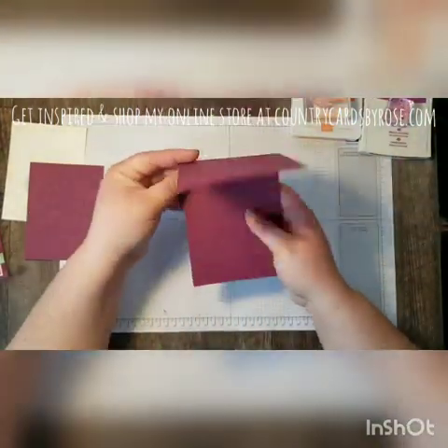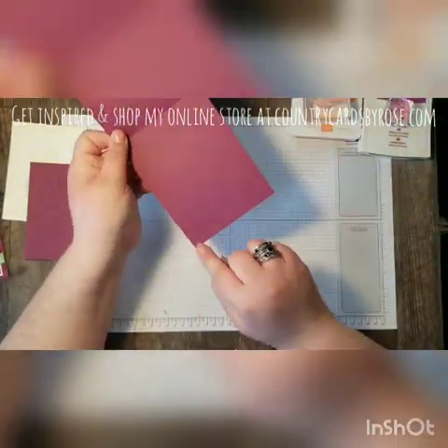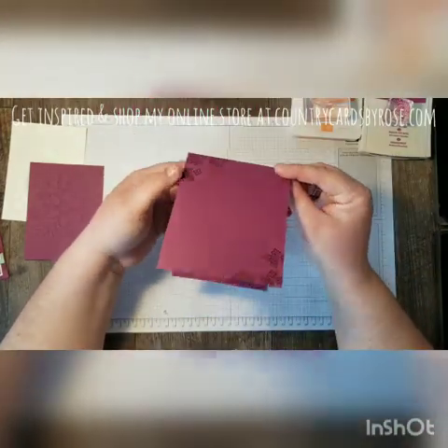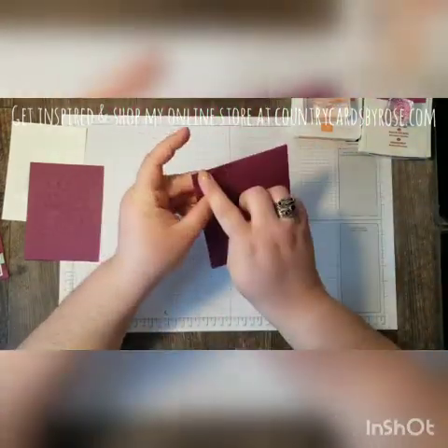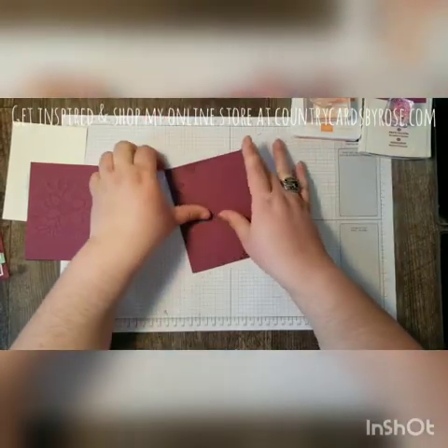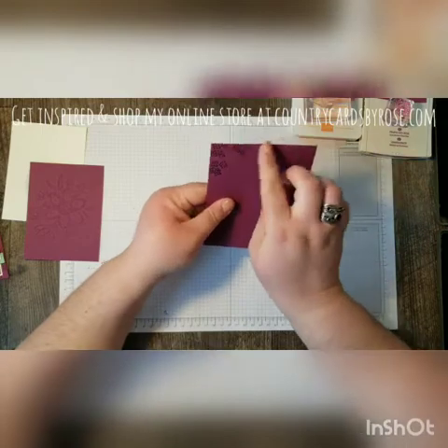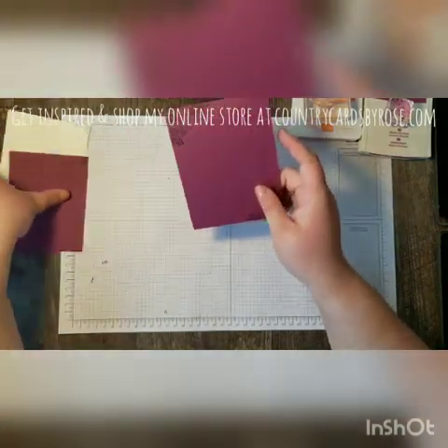Now this card is going to be a tall card, so it is cut at four and a quarter by eleven, and then it's scored at five and a half. You have to score your top cards if you want a nice crisp folded edge because of the way that the grain of the paper runs.